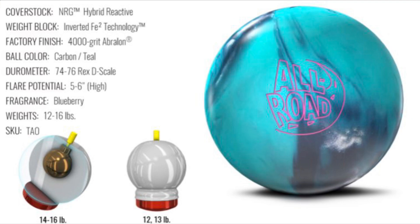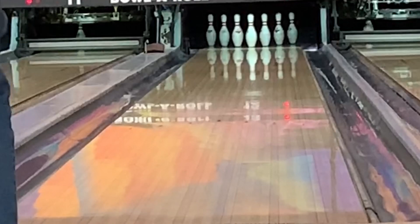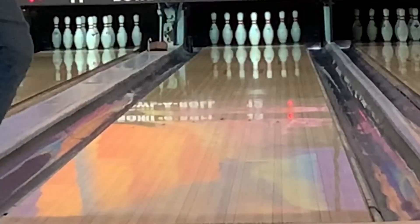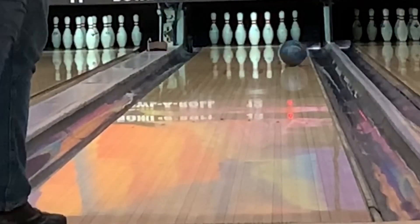The All Road features R2S hybrid nano technology wrapped around the proven Inverted Fe2 core. I pride myself on my ability to be honest when giving reviews.